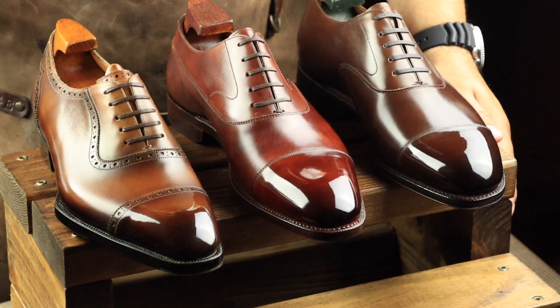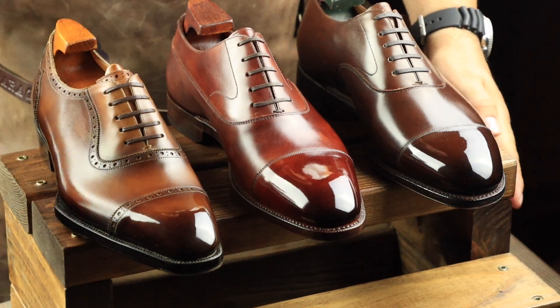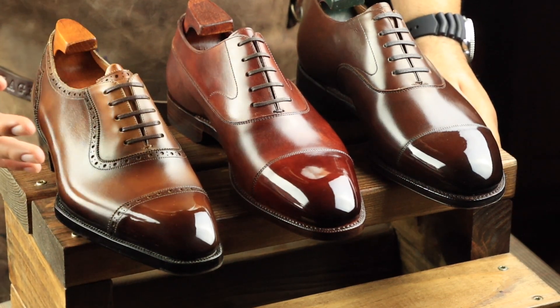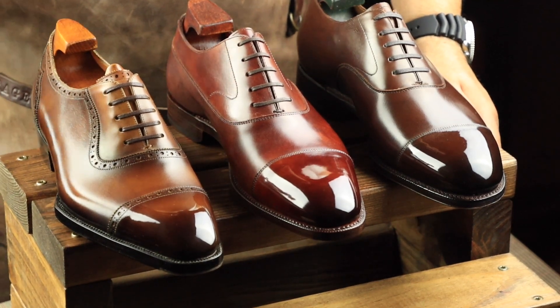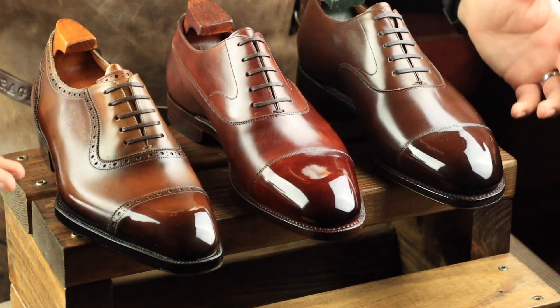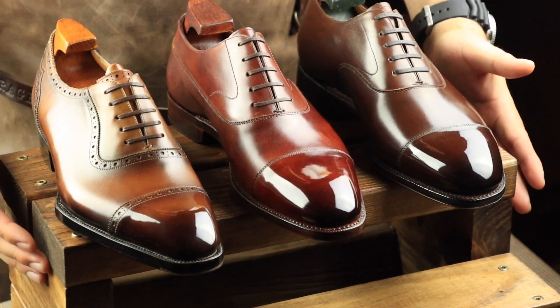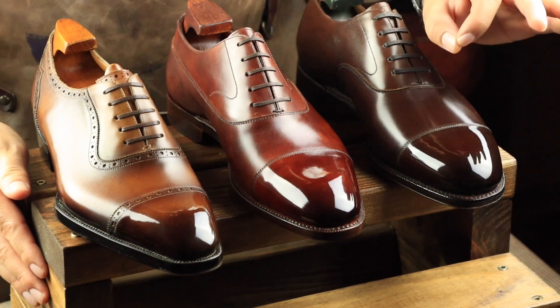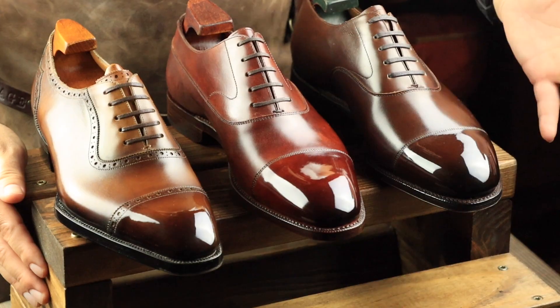Others who ask this question are usually former military who mirror shined in the military — traditionally they would just mirror shine the entire boot and not care about the issue I'm going to discuss today. But I really do think there's a good reason why you shouldn't. I'm going to mirror shine a shoe completely and show you exactly why I don't do it. So let's get started.